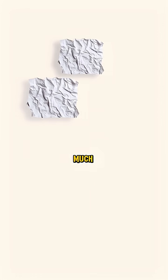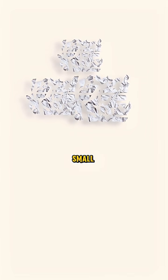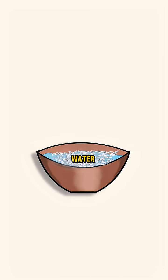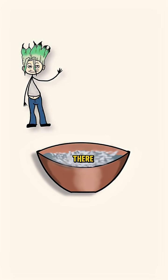First, collect as much scrap paper as you can and tear it into small pieces. Next, soak all those pieces of paper in water. Let it sit for a few hours, or even overnight, until it turns into a mushy pulp. Now get your hands in there and mash it up — really break it down. No fancy tools needed. When it looks like grey oatmeal, you're ready.